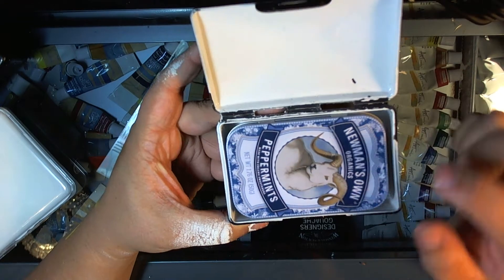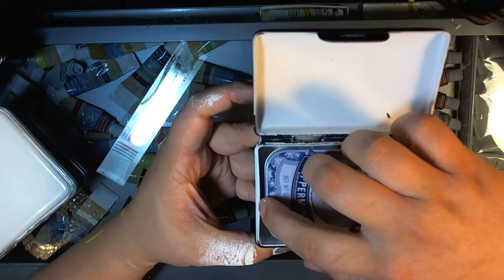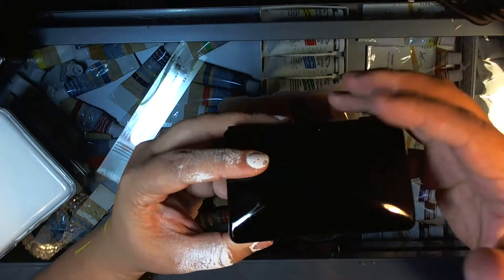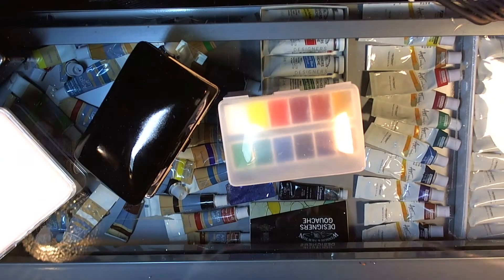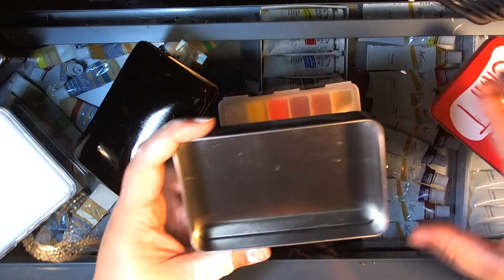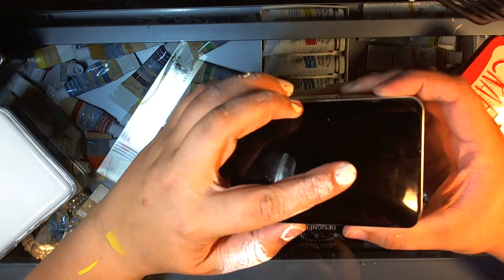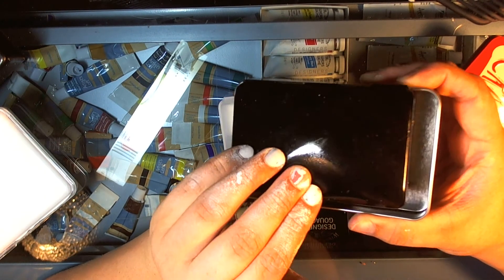Once you paint it, it's hard to open and close. But an Altoids tin fits in there with a little bit of room, and this gift card tin you can get at Michael's will also fit in that with a little bit of wiggle room.